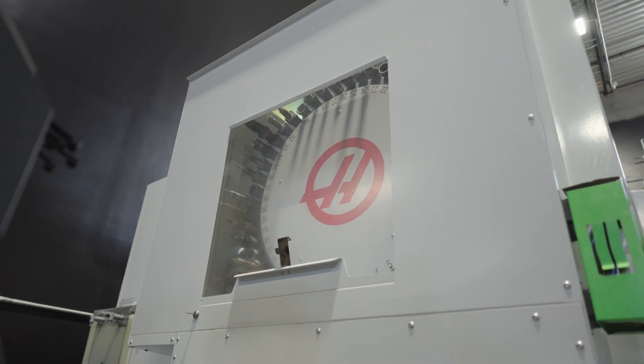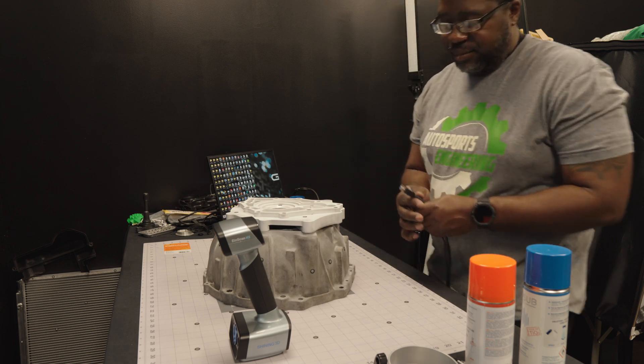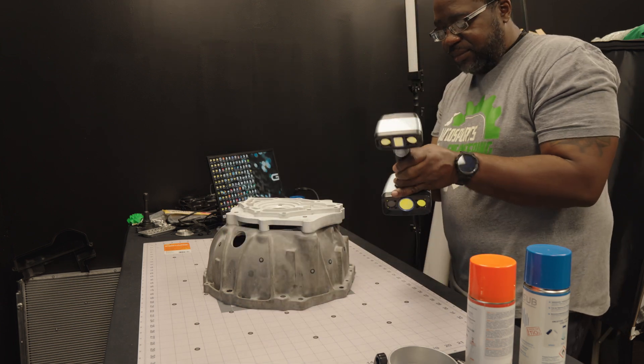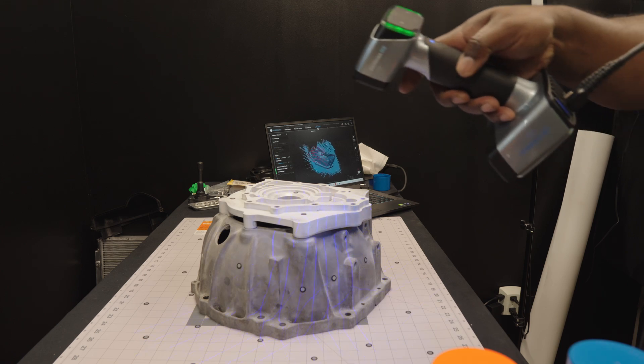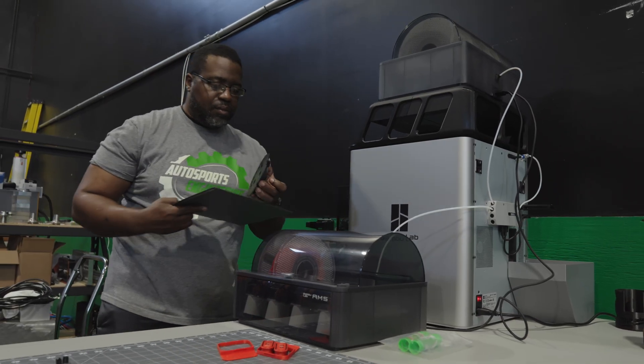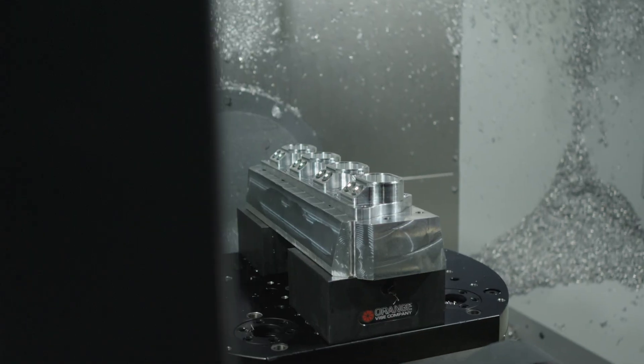At Autosports Engineering, I do my best to bring you the highest quality product throughout all of the levels of manufacturing — from design, reverse engineering using high-end equipment like 3D scanners, to 3D printers for conceptualizing a project, until I move on to full-scale manufacturing.